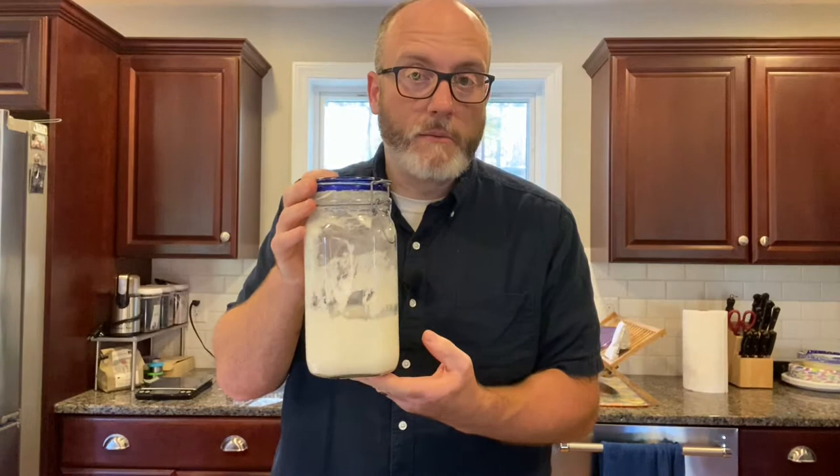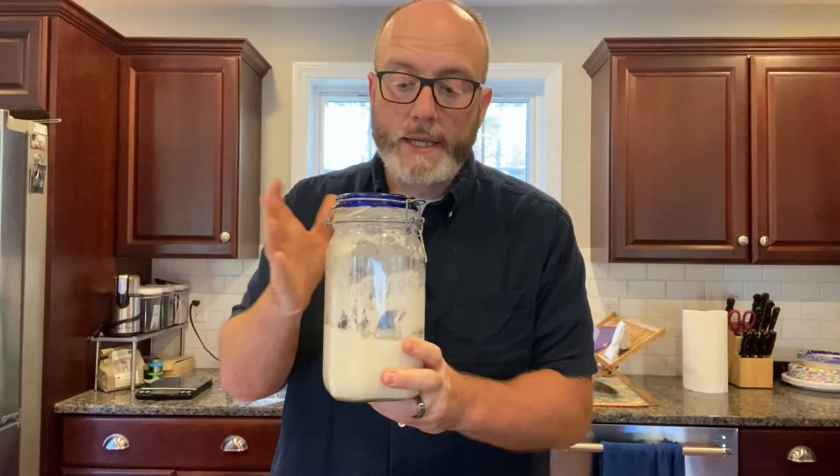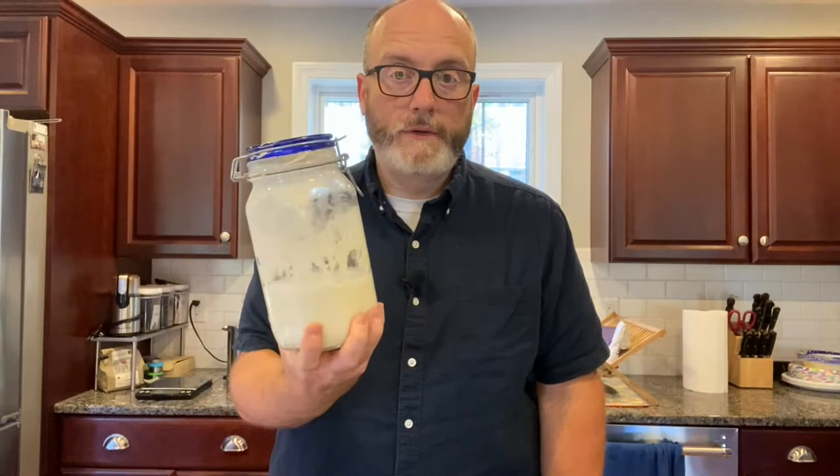I'll put a link to the video in the description — it's a similar process but much easier because you don't have to create a starter. If you want to create a starter, I'll also link a video on how to do that. Give yourself at least two weeks to build it up. Mine sits in a jar in the refrigerator — this is my starter. Yesterday I put equal parts flour and water in here to get it ready, and it lives in the fridge all the time.